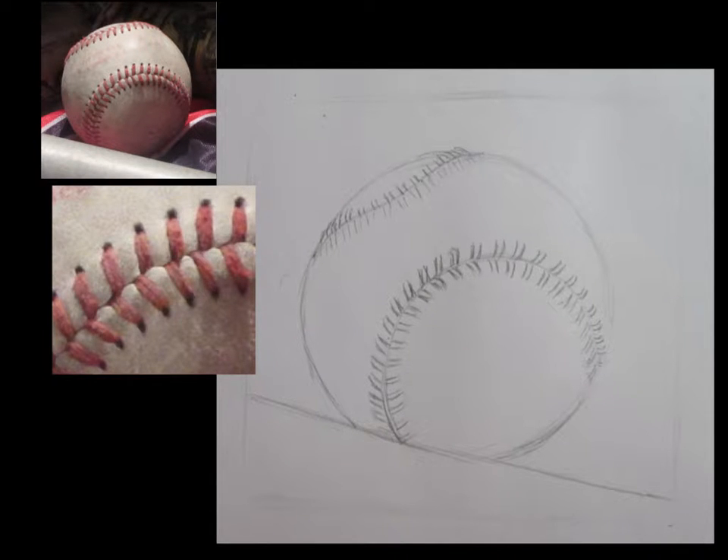When you add in your laces, look really carefully. They are not lines — they have a thickness to them. So when I drew mine in, I drew not just one line but kind of either side of the lace. Also, if you look really close at the laces, they don't make a V. One goes in and the other comes out just right below it. If you think about actually sewing them, they are not going to come out at the exact same spots.